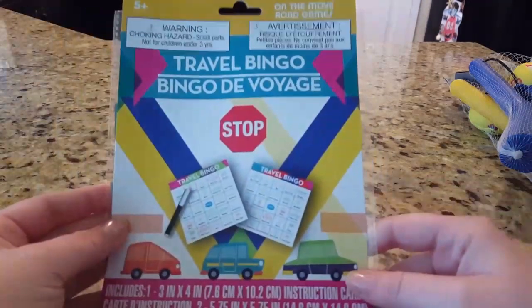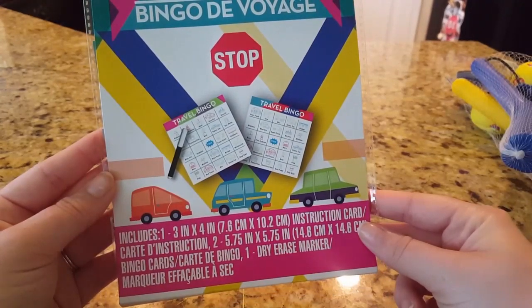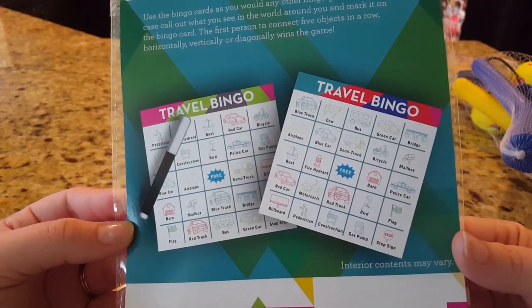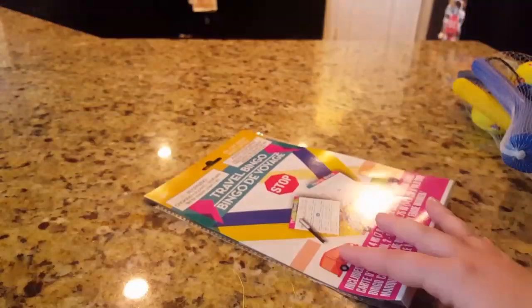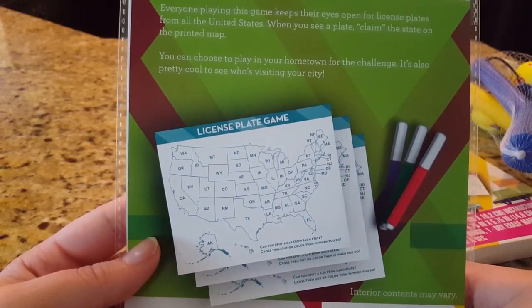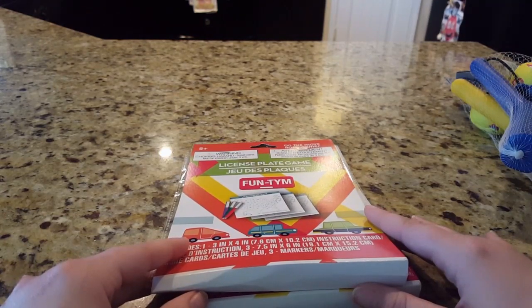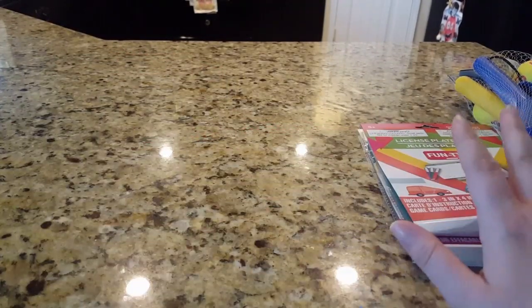We're going on vacation soon and I saw these travel games that I thought were pretty cool. The first one is Travel Bingo — it comes with three cards and one dry erase marker. Each card has a little bit different things on it, like a police car, a red truck, construction people, and buses. The second one is the License Plate Game, which is cool because you can keep track and color it in or mark it off. We're going to be driving from San Antonio to Orlando — almost 20 hours — and we leave next weekend, so these will definitely come in handy.